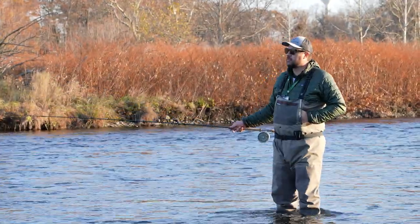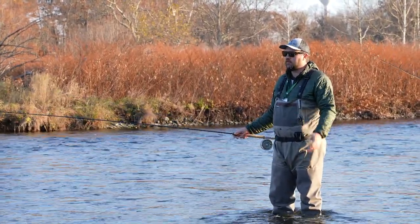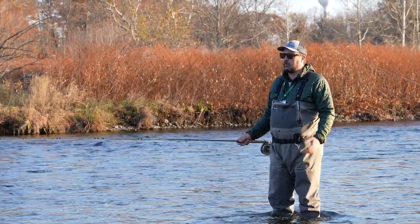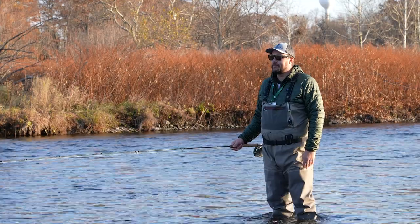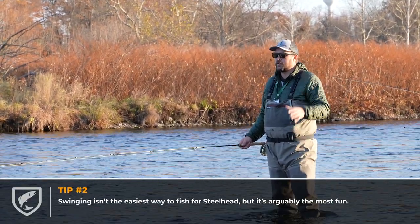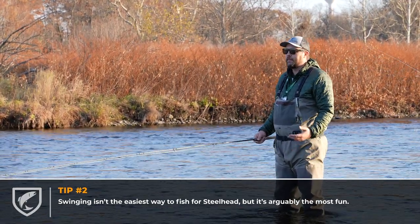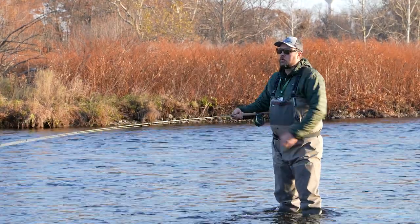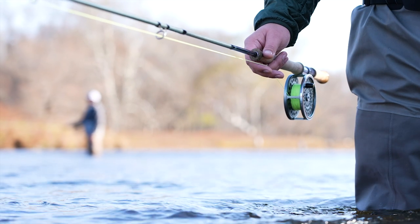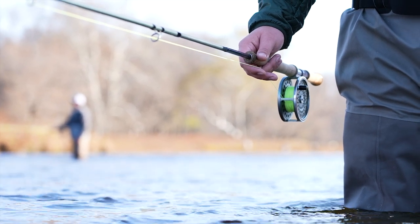Swinging flies definitely covers the water in an effective manner. We're swinging today and looking for that aggressive steelhead coming into the river. It's not necessarily going to catch you the most fish, but it's definitely targeting those aggressive fish. Fishing with eggs under an indicator or conventional fishing with floats is definitely probably going to catch you more fish.